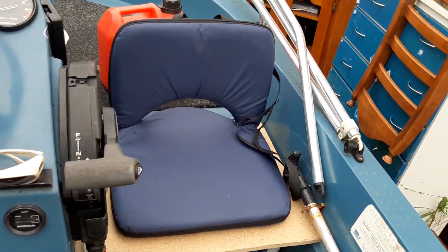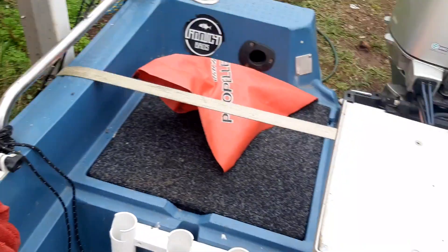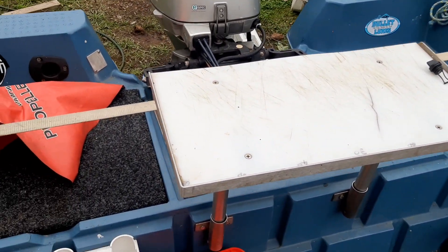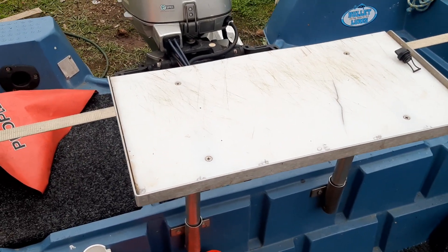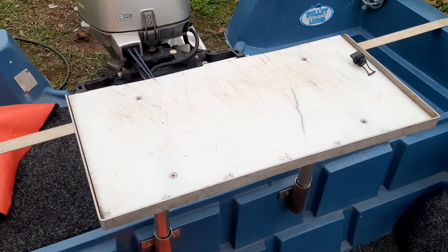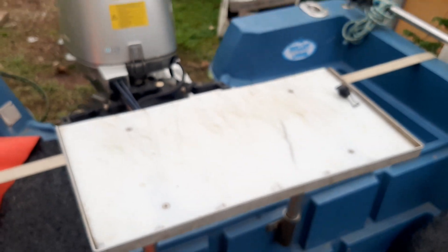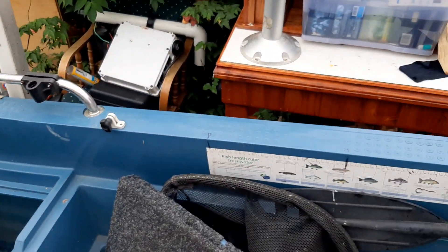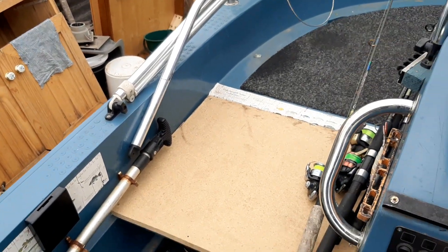You can sit back, be a lazy fisherman, watch your rods in the rod holder. There's plenty of space up here now — you can stand, have one person either side of the bait board, which is in the middle. You can just help yourself to bait and flick your lines back out.